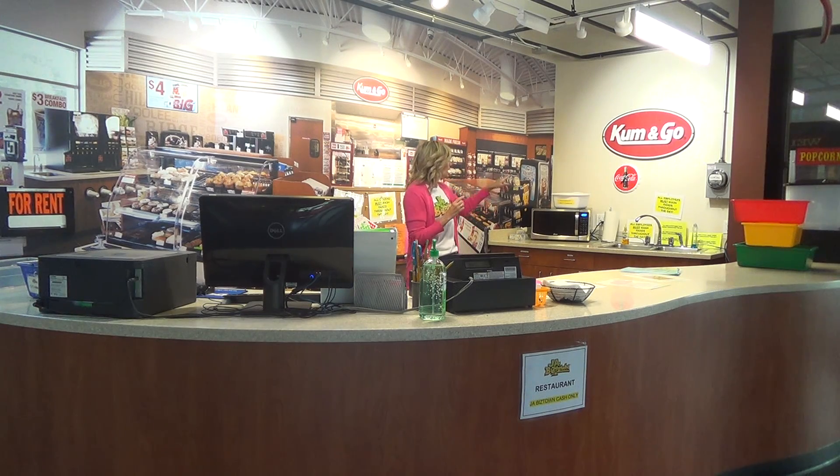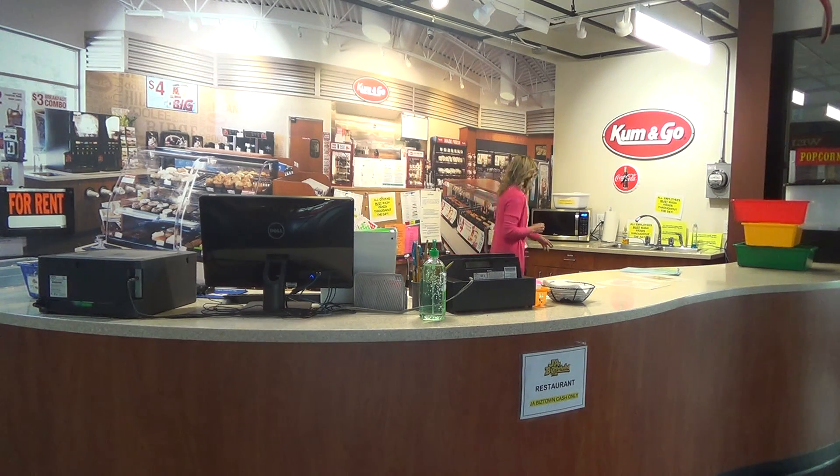We do ask that employees wash their hands throughout the day. We also like to keep the restaurant clean — there are brooms and dustpans in the corner, and we want them sweeping up and wiping down the tables. There are towels and extra garbage can liners available, and we want them to empty the garbage into the garbage cans. We want everyone to work as a team — even if the CFO isn't busy, they can still help customers; if the CEO isn't busy, he can still sweep. Thank you so much for volunteering, and have a great day.